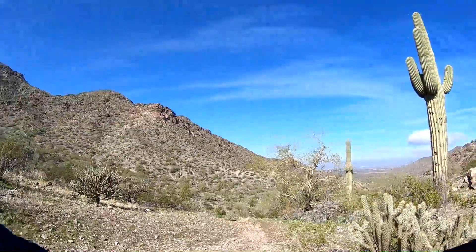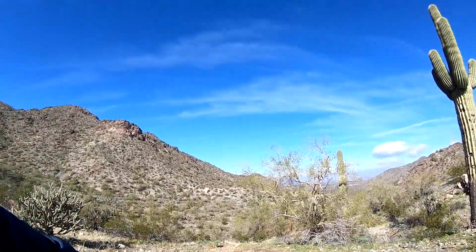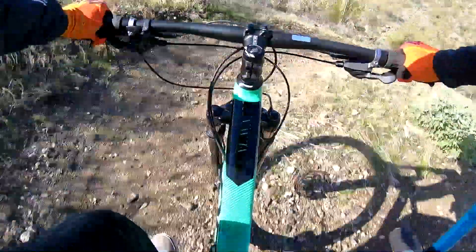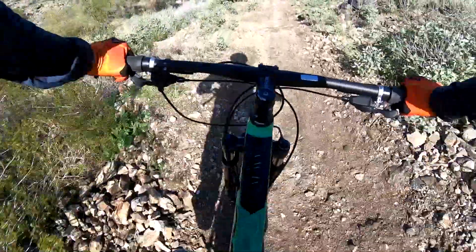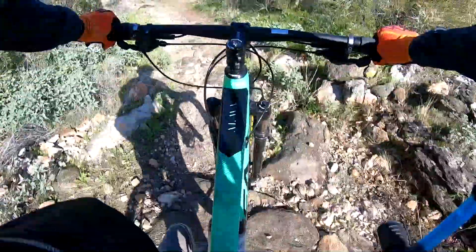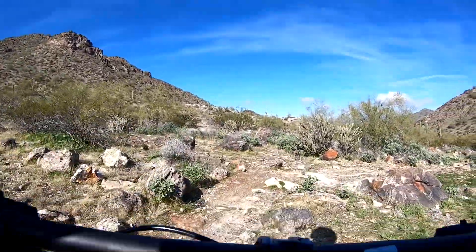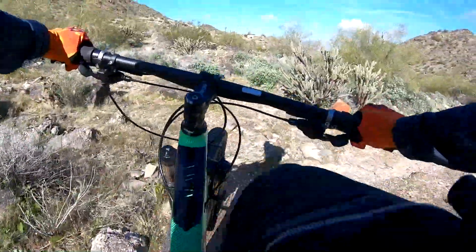At least we got a little bit of downhill now. But trust me, this is not the end of the climbing. Now it's swoops and valleys and stuff. We're already dying. Same rock got me last time too. I hit it at a different angle this time at least though.